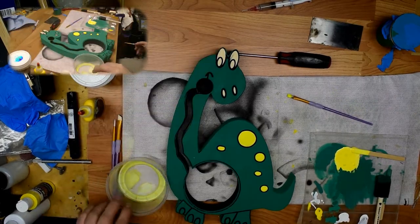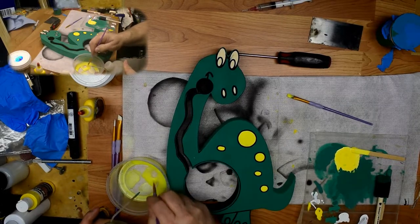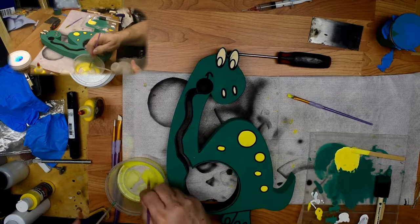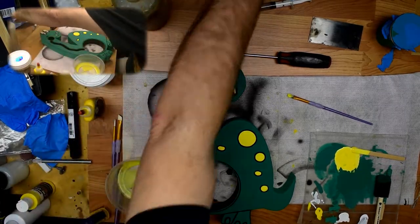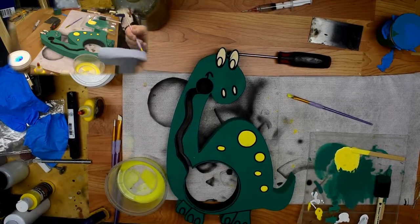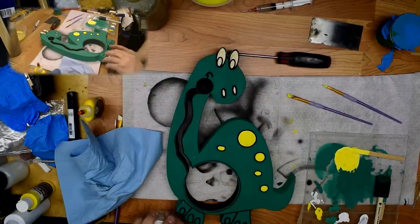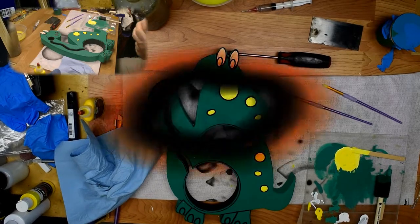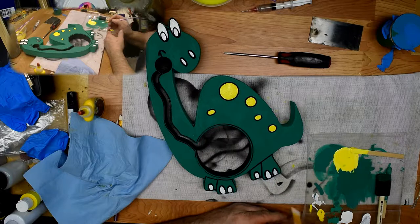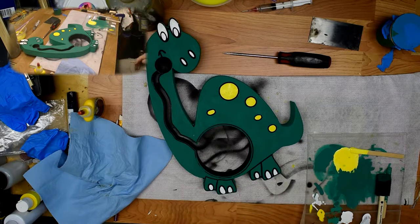Okay, now I'm ready to do white. I've got to clean my brush out a little bit — I'll put some water in here and clean out this brush so we can use white. Let's get a little bit of white out here. Wait for that to dry, and then we will go on to assembling. So see you back when it's dry.